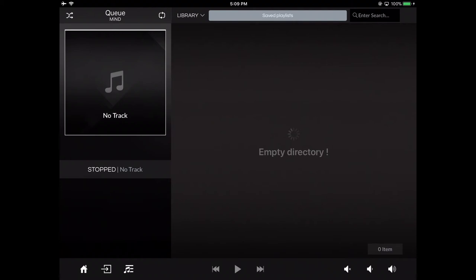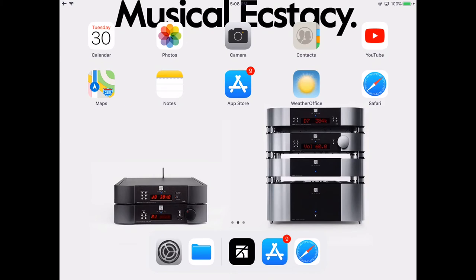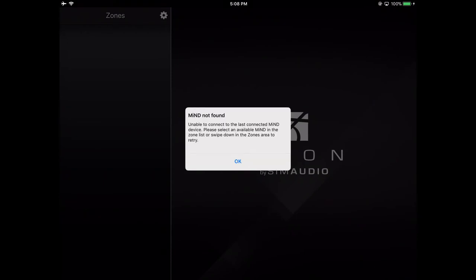Right now we'll focus on the setup of the streamer within the network. Something's wrong? Let's fix this. Let's say you launch your MIND app and you get "MIND not found." What? How could that be?